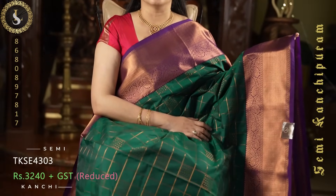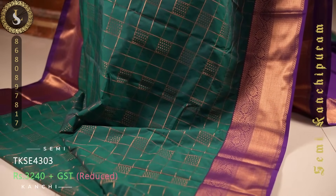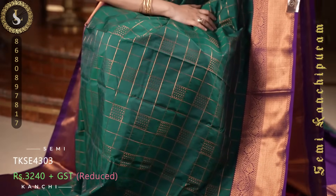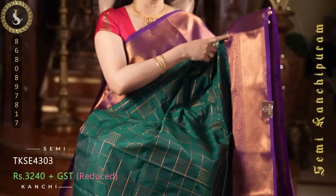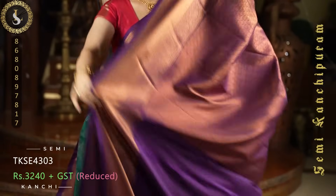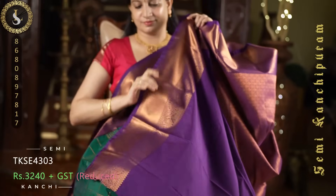Next one is a classic combination. The body of the sari is in a beautiful green shade — one of the perfect greens, a very attractive color. Throughout the sari we have big zari checks, and within them alternating zari dots. On both sides it comes with long borders — medium to long borders in dark purple. And a plain blouse in purple with the same borders.